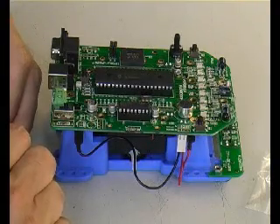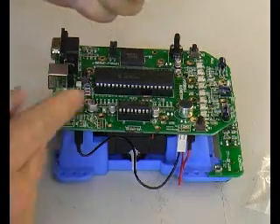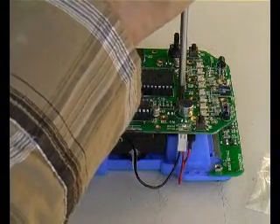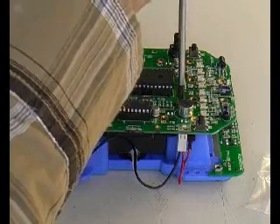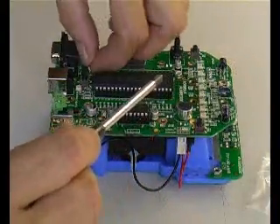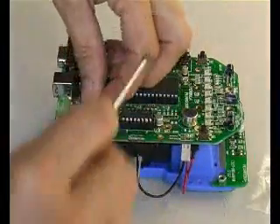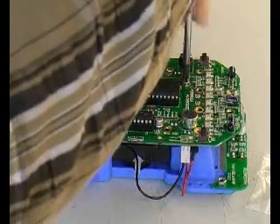Next up are the screws — very tiny self-tapping screws — to fix the controller board to the chassis. There's a special trick: first turn the screw left and listen for a ticking sound, then turn right. Turning left first and waiting for the tick avoids re-threading of the molded part, which can cause damage. That's the proper, recommended way to secure this kind of self-tapping screw.